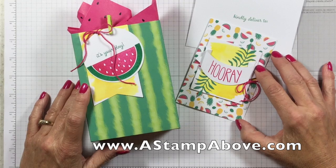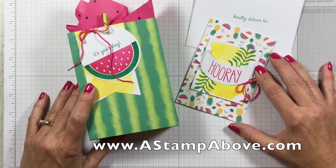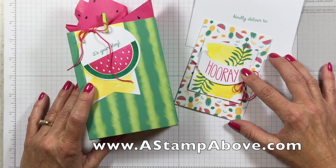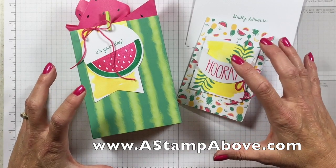Hello Stampers! This is Kelly Acheson at AstampandBuff.com, coming to you from Manasha, Wisconsin. I have a treat for you today. I'm going to show you the June Paper Pumpkin Kit called One in a Melon, and then I'm going to show you some alternate projects using the products that are in the kit.